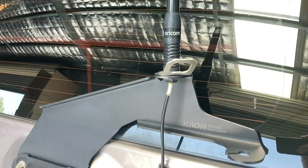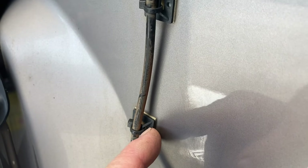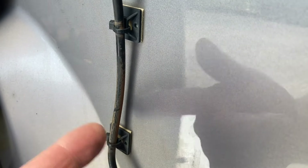Hey everybody, a really quick video. I've got this K-On rear antenna mount and the antenna on there. I'm not sure if these came with it, but this is just feedback on how well they stick.